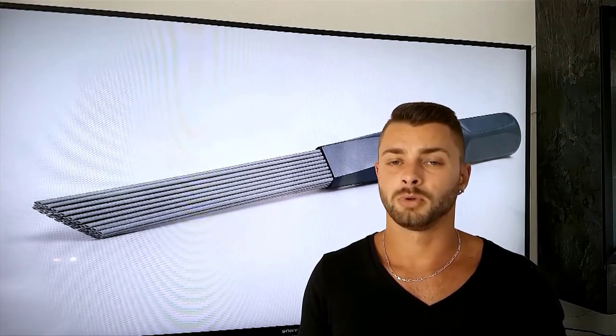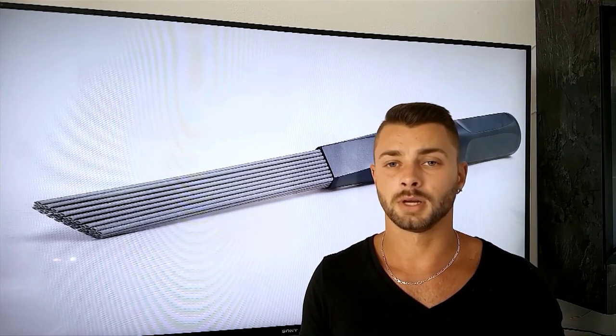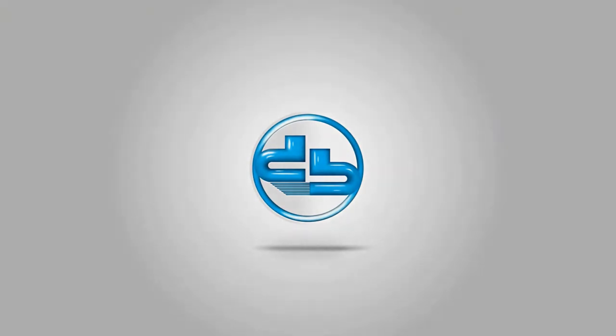We firmly believe Dusty Brush will become a staple of your household. We want your ideas and suggestions and, above all else, we need your help. Please help us bring Dusty Brush to life — help us make your home cleaner and healthier. Thank you.